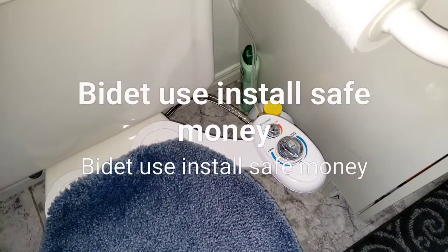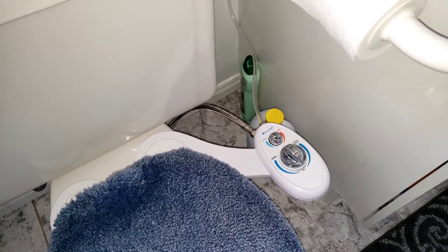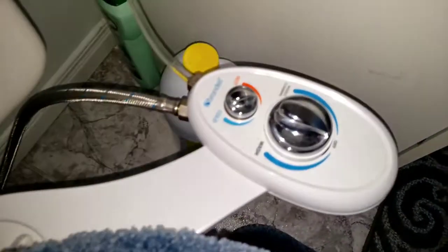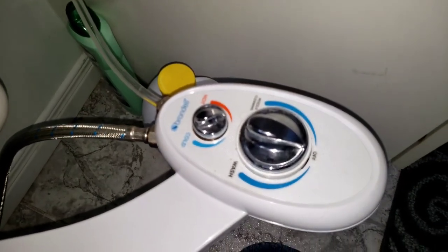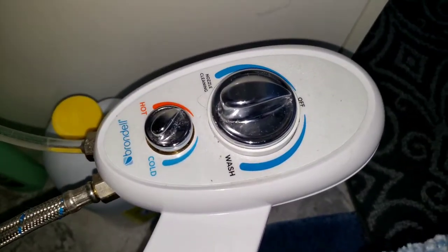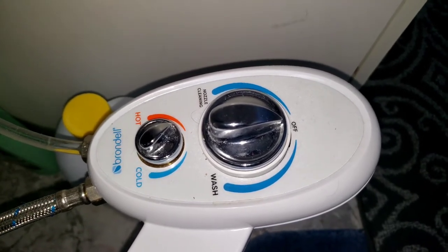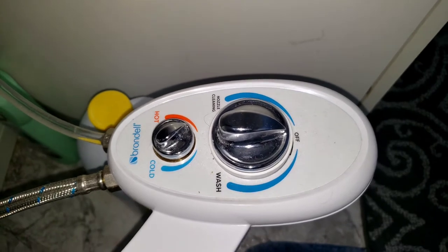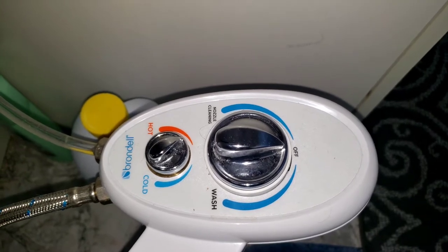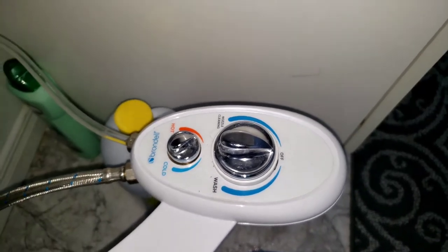Welcome to YouTube. A quick video to show you my brand new bidet and how easy it is to install and use. I bought this Brandel bidet with hot and cold water, which is important for the convenience of women and men. There is no need for electricity - the water flows through the normal system, so you don't have to install any battery or anything.